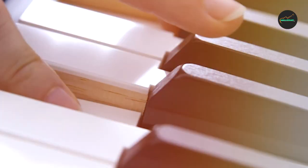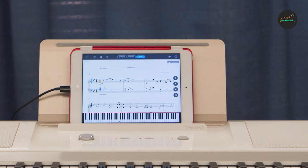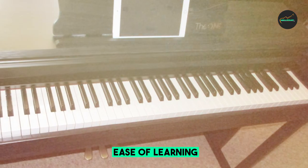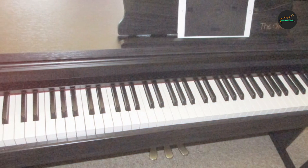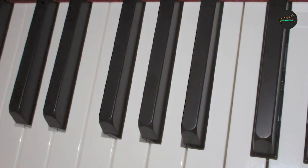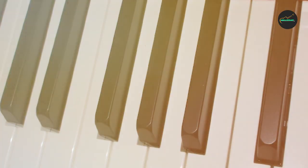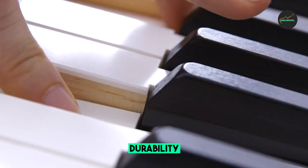What sets the OneSmart Piano apart from other digital pianos is its advanced features. It is compatible with a variety of apps that allow users to learn and play along with their favorite songs, as well as track their progress and receive personalized feedback. The piano also includes built-in LED lights that guide users through lessons and tutorials, making it easy to learn and master new songs and techniques.